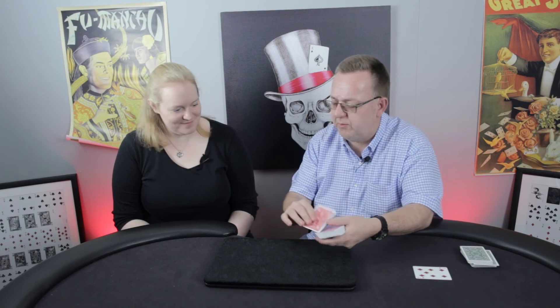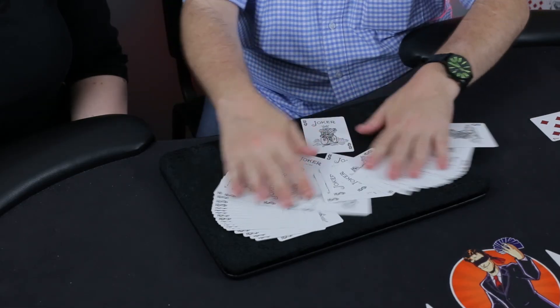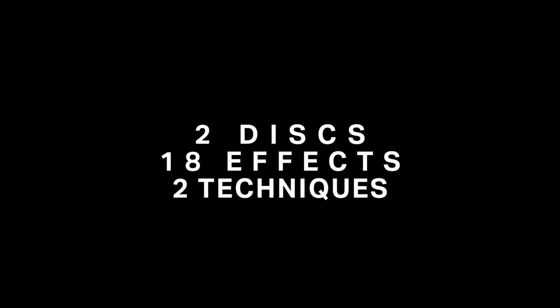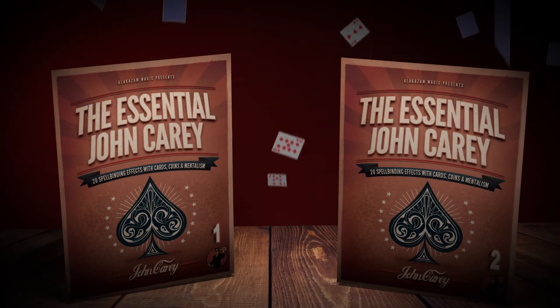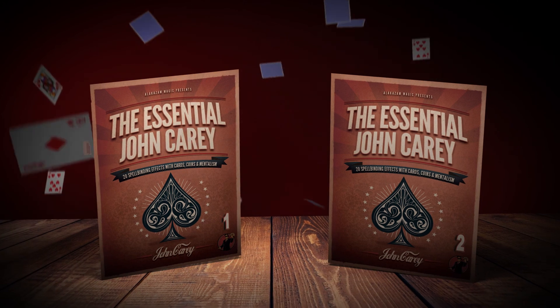As with all of John's creations, they require minimal sleight of hand and are hard-hitting, semi-automatic, and self-working effects. So grab your cards and coins and enjoy it — this is Essential Care.